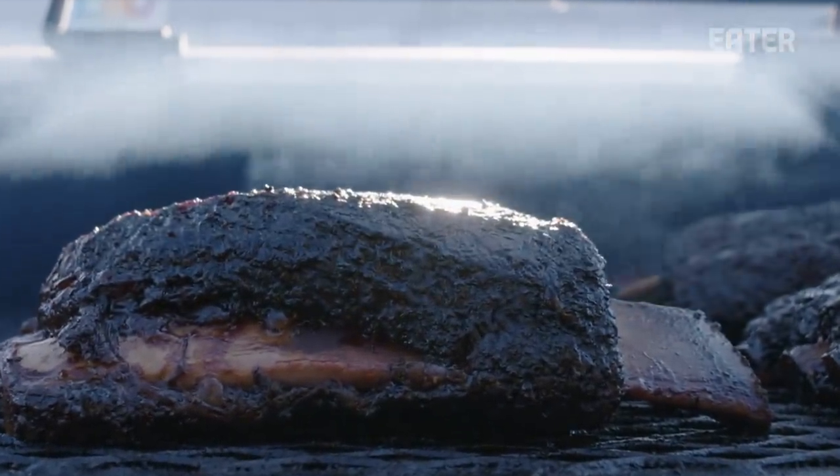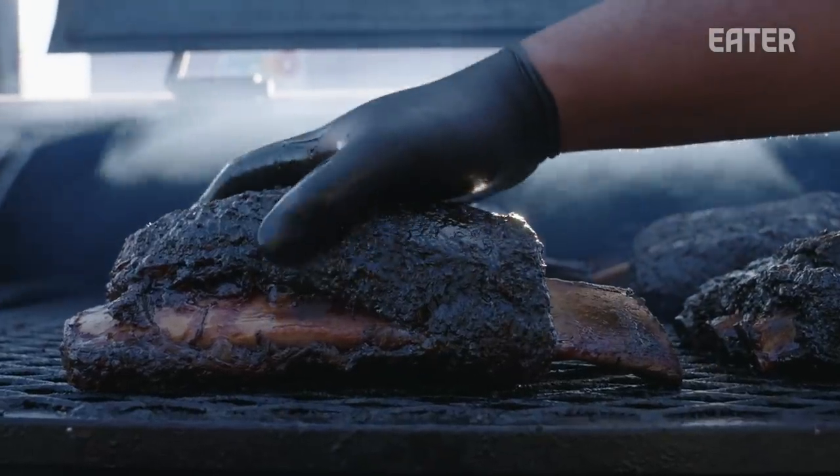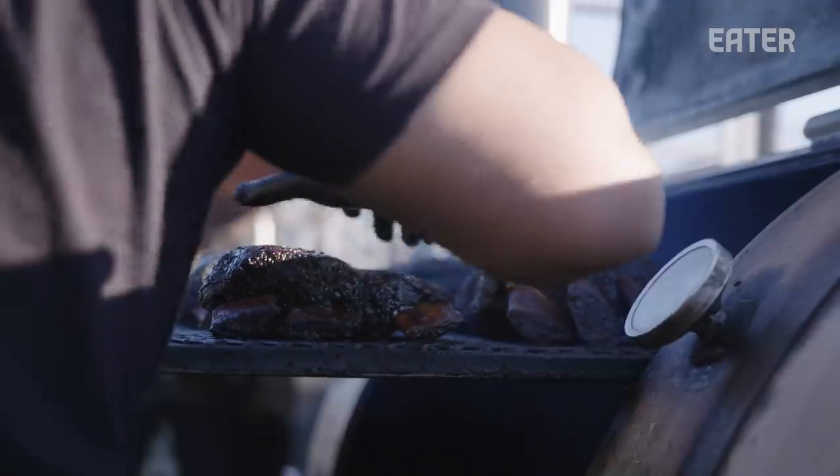My love for open fire cooking began before I knew it. I was a kid — I didn't realize it at the time, but I was already being consumed with it at a young age. So it was just natural for me when I fell in love with it.